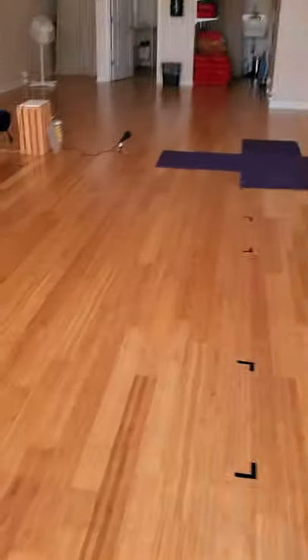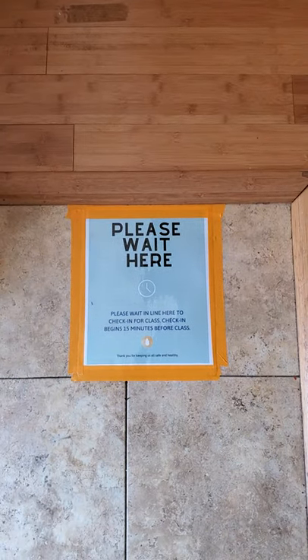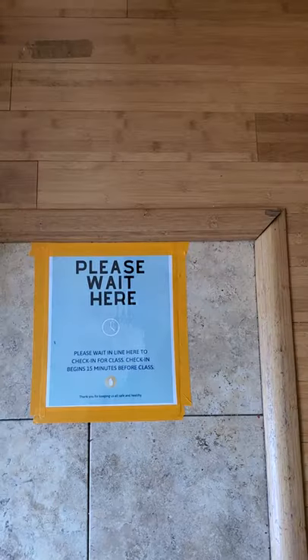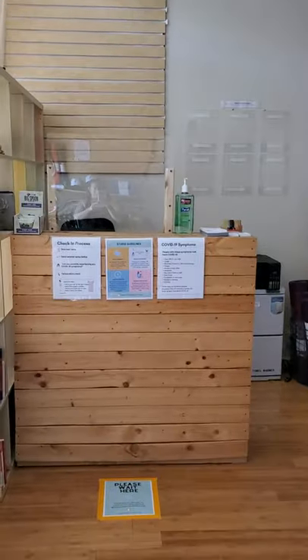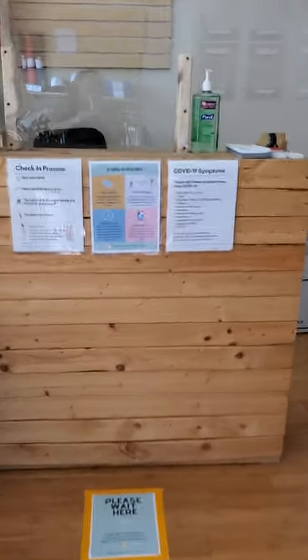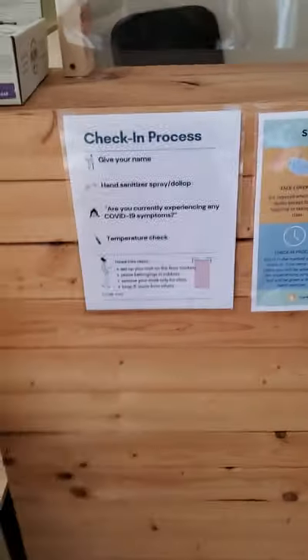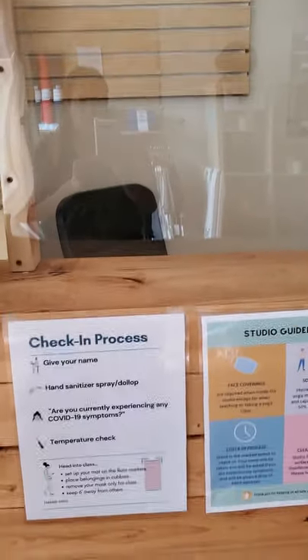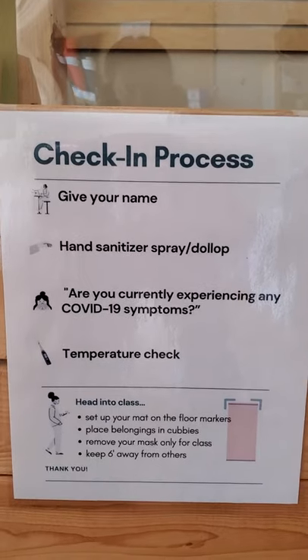When it's your turn to enter into the studio, you'll see that there are signs here on the floor in two different places — please wait here. When the work study completes the check-in for the person in front of you, they'll send them over to the cubbies and you will head up to the front desk. At the front desk we have a little plexiglass window, and you can see that we have instructions for your check-in process.